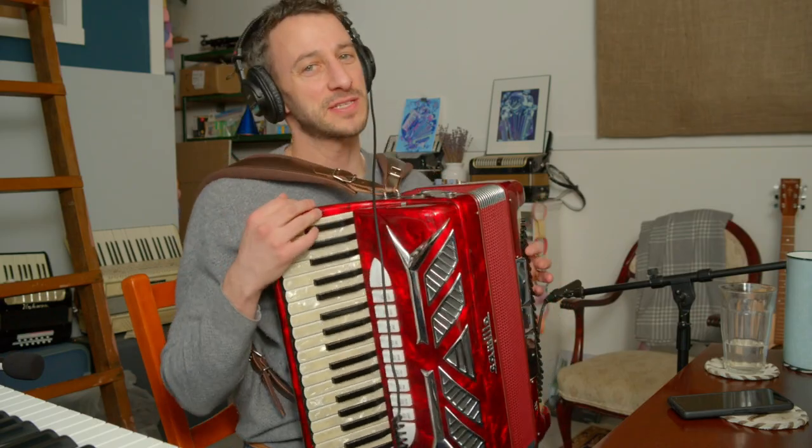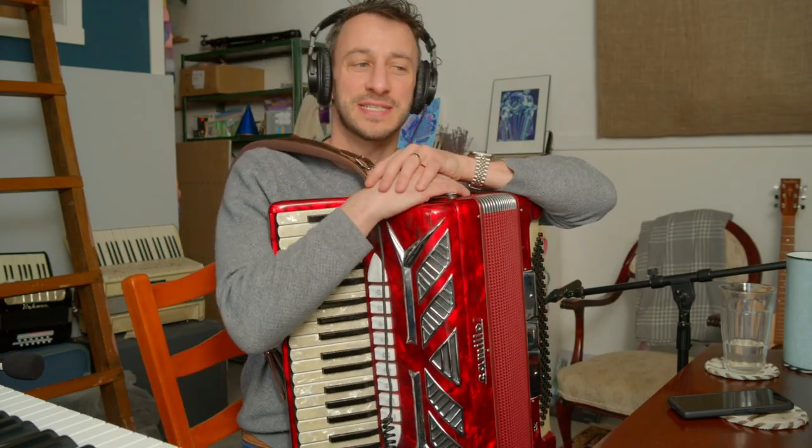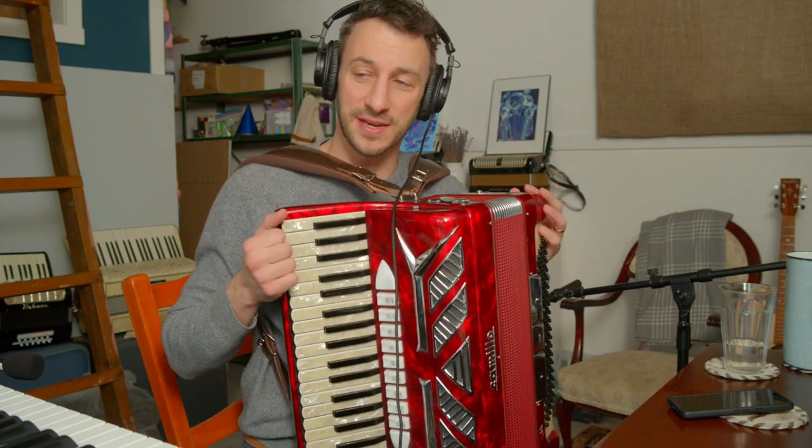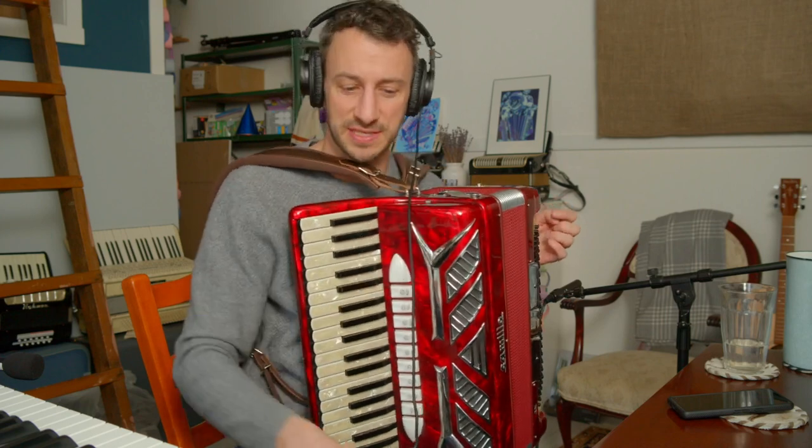Hey, it's Ronan. One of my students sent me a request saying, how do I play 'This Little Light of Mine' in a Cajun Zydeco style? I just had to listen to it, and this is an answer for that student, but let me explain the concept behind how we learn a song in a specific style.